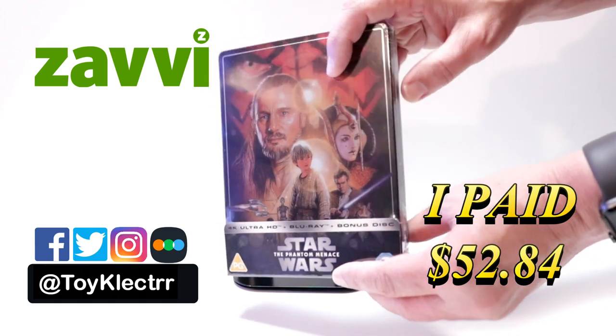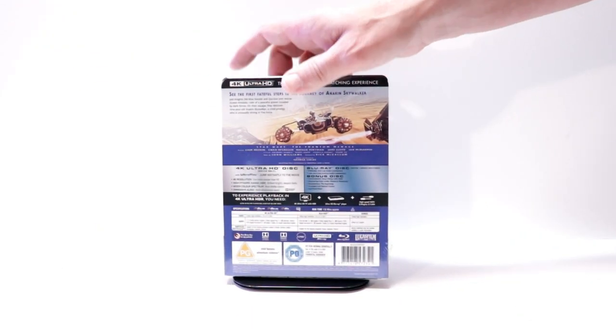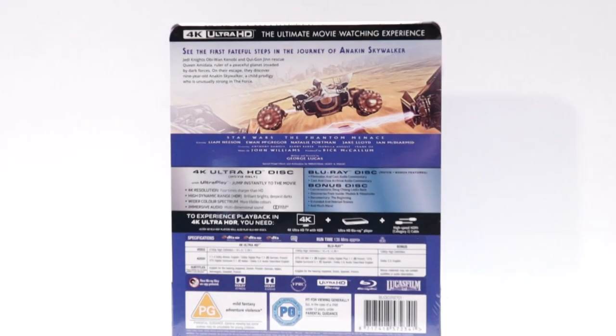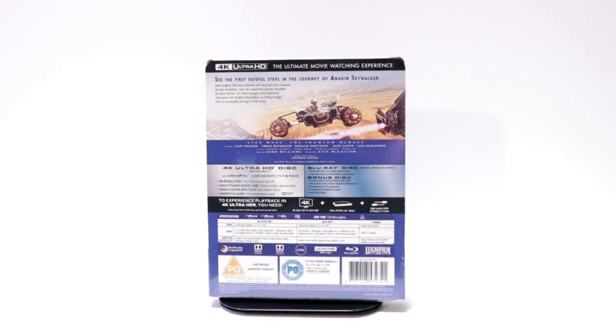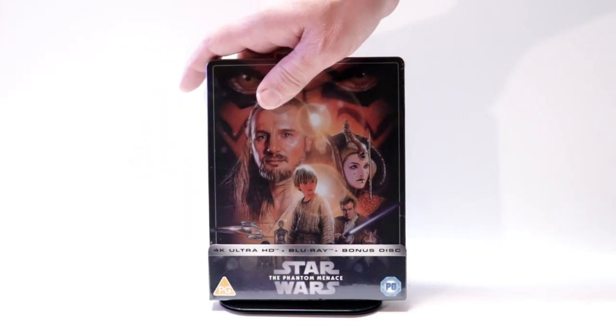Here's the front and here's the back. If you'd like to check out these special features you can go ahead and pause and do so. I'm going to go ahead and remove this from the wrapper and we can take a closer look at this steelbook.